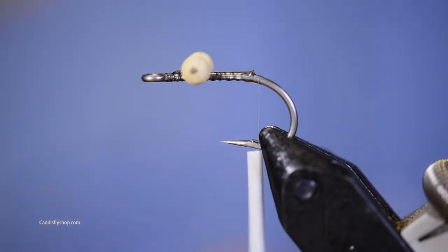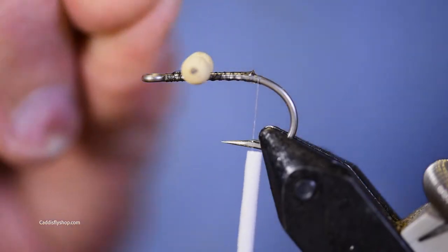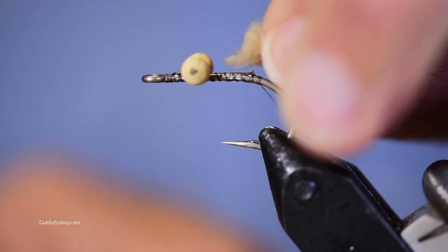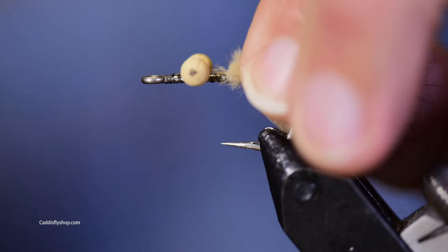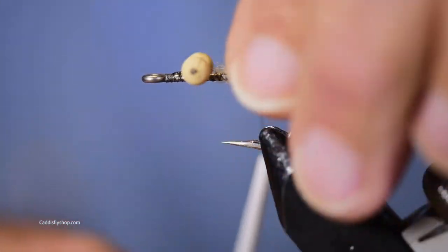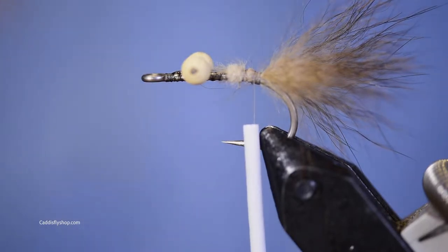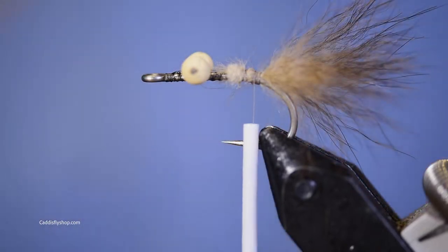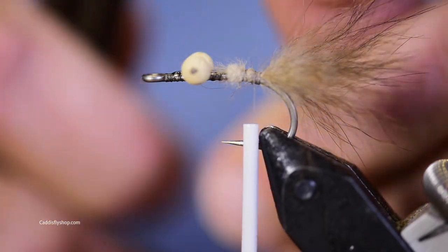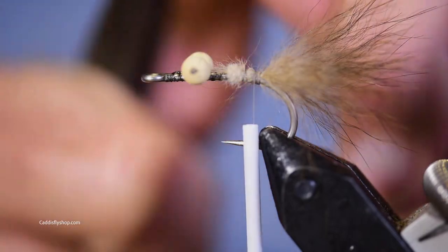This is going to be a shrimp-ish fly — a fly that's going to make the bonefish or the permit think they're about to have a tasty little shrimp treat. I've got a piece of Ozzy possum here, natural. The tough part about buying Ozzy possum is that each piece is a little bit different — they're all natural but will look different in length and shade. I'm going to trim this off and get myself some needle nose pliers to pinch the mono and flatten it before I tie it in.